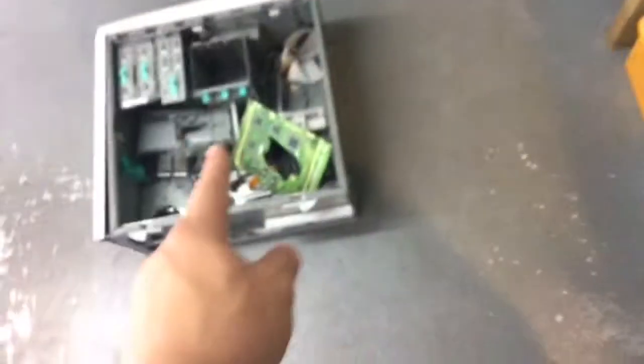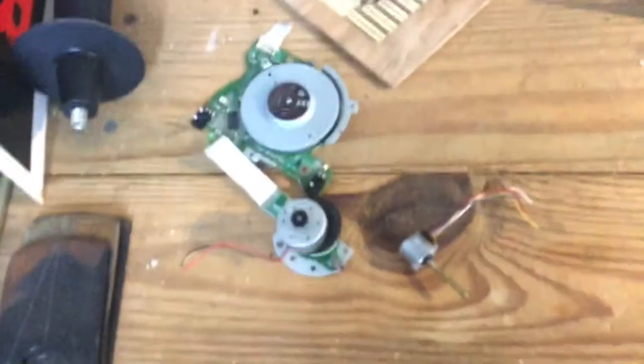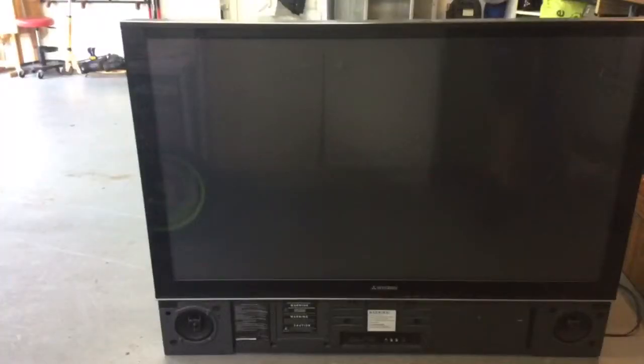So I took apart the DVD players — or the floppy disk players. First board, useless. That's my trash can — my trash can is full. And I got this: these are the motors. I'm gonna keep these. Got this off the motor. Cool.